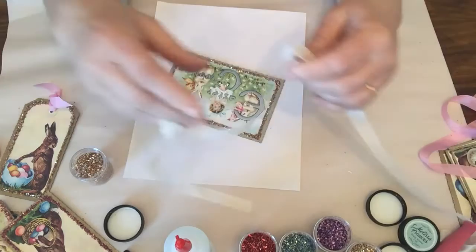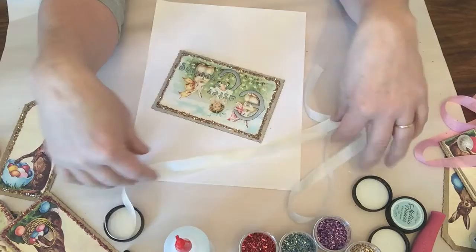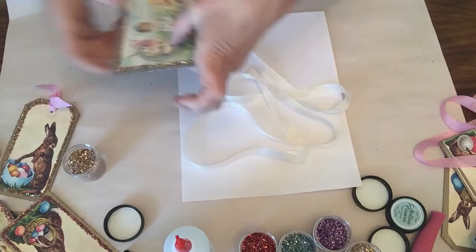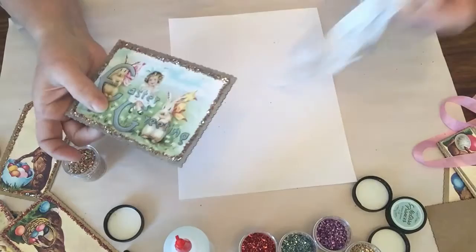Once this is done, the kits also come with some beautiful seam binding — this is the oatmeal. I love the oatmeal; it's not really white but not really cream, just a very nice ivory color. There are two ways to finish it: you can glue the ribbon in the back, or if you want, you can use a crop-a-dial to punch a hole.